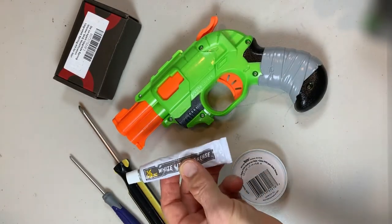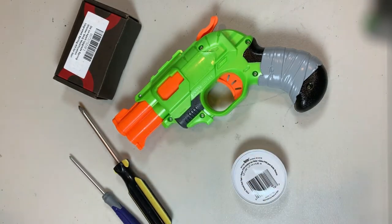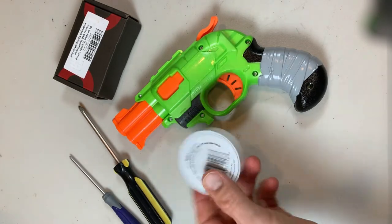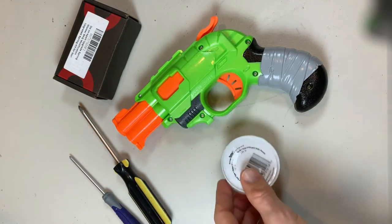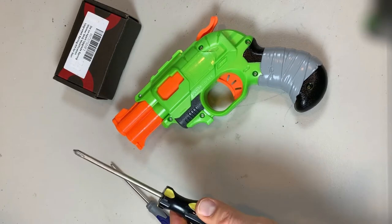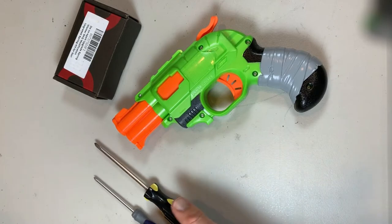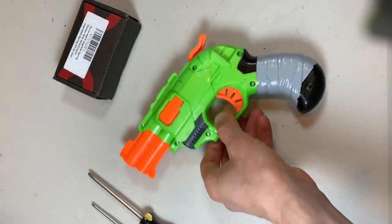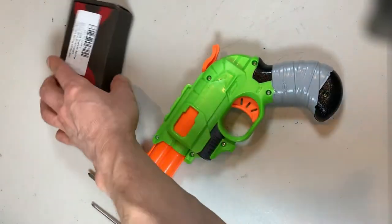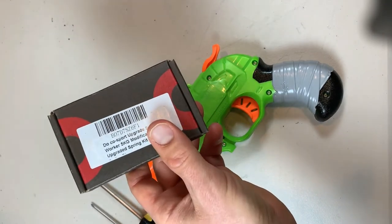I've got some white lithium grease from Orange Mod Works, but you can get white lithium grease at your local hardware store. I'm going to be using Teflon tape, otherwise known as T-Tape — again you can get this in the plumber section at your local hardware store, same as the lithium grease. I've got a standard Phillips screwdriver and then another mini screwdriver just in case. I always keep multiple sizes on hand to find whatever has the best purchase on the screws. And finally, I've got a Worker Mod 5 kilogram upgrade spring that I got on Amazon.com.